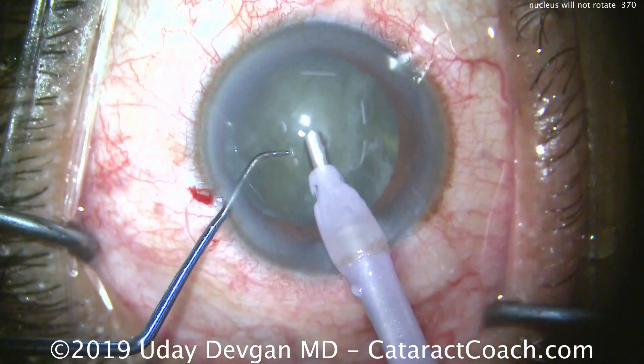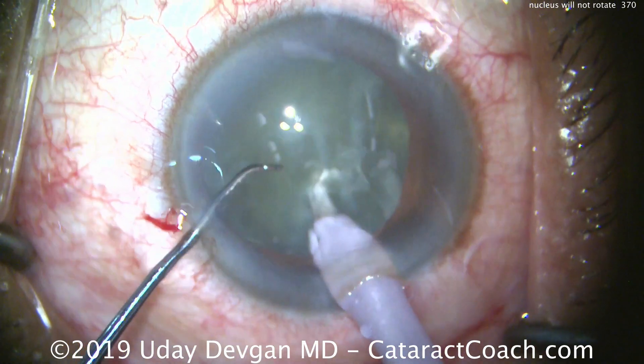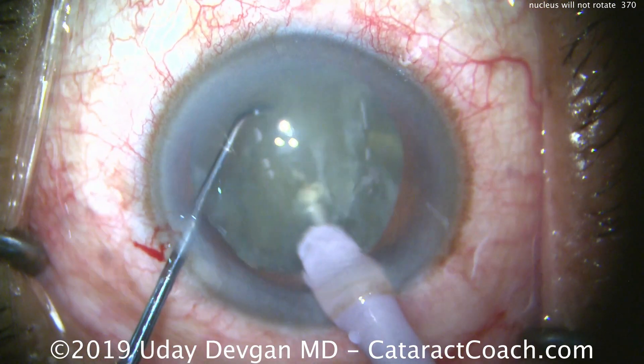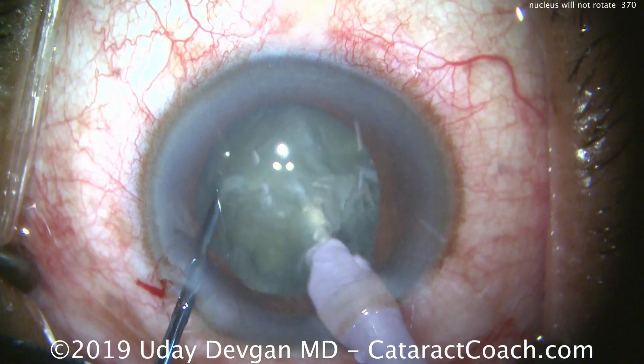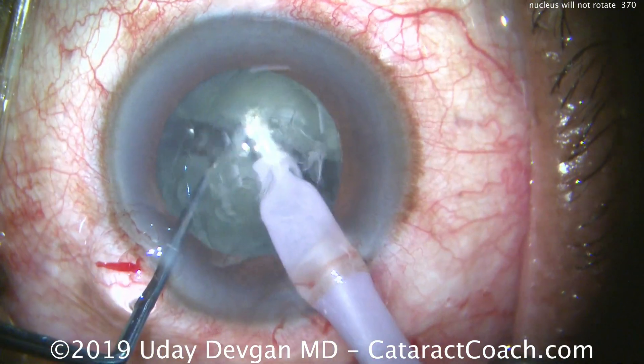Here's the phaco probe. Here comes the chopper. We'll put both inside the eye. Let's buzz in with the phaco probe right about there. Here's the buzz in with the probe. Let's put the chopper and get a nice chop going — and there's a good chop. We've split the nucleus into two halves.